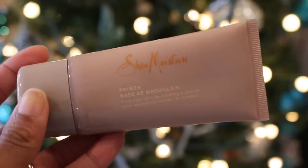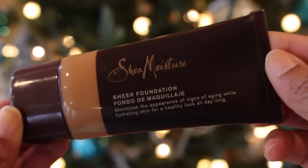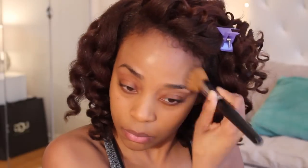I absolutely love the creamy texture of this moisturizer — you only need a small dab because it spreads very thin. After the moisturizer, you should always be priming your skin before you apply any makeup. I always focus my primer in the T-Zone. Be sure that you shake your Shea Moisture Sheer Foundation before you use it because it does have a tendency to settle. Using a flat brush, I'm going to rub this foundation all over my face — it feels like I'm putting on lotion.